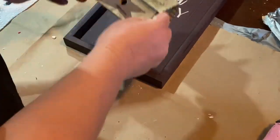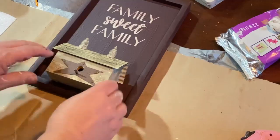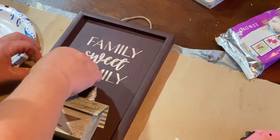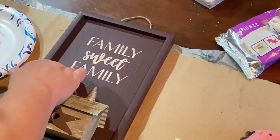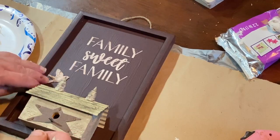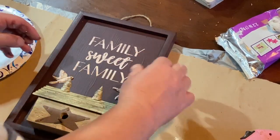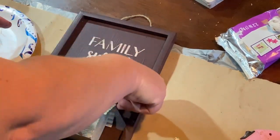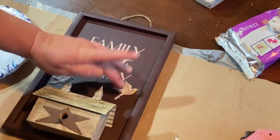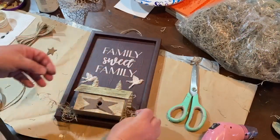Now I'm taking some E6000 for my birdhouse and I'm putting that on my sign where I want it. I picked up the wrong E6000 – this one is white and it doesn't dry clear. I didn't realize they had different ones, so be careful when you're buying it – make sure you get the clear so that it won't show if it comes out from behind your projects. So I was very careful with that and I put a little hot glue on as well, then did the E6000 on my birds and placed those on my sign.